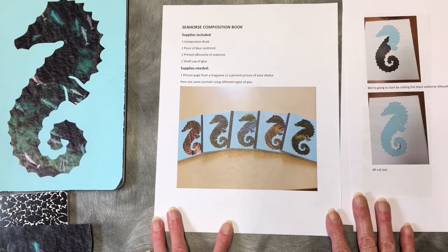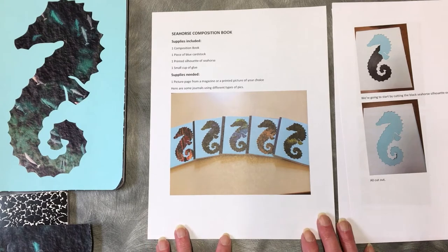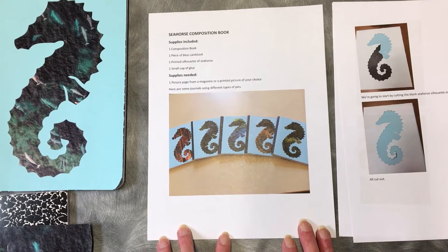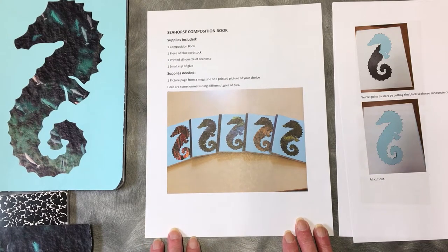Hi, my name is Laurie. I'm the teen librarian at Pride Cheneyville Library and today we're going to be doing a seahorse composition book. It's kind of fun, a little bit messy, but good.